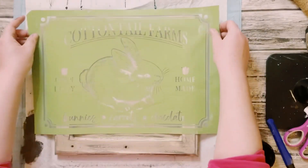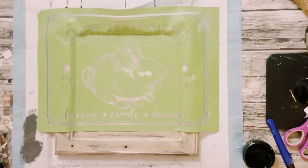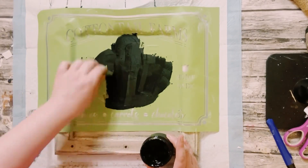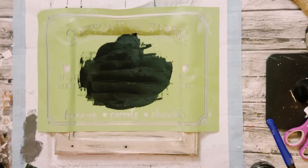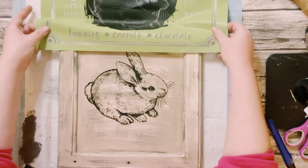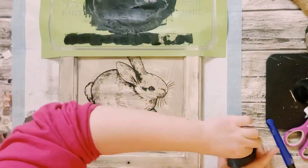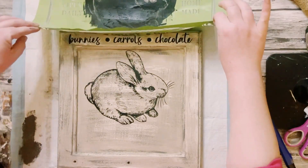Then go ahead and place the stencil down. For this, I'm only focusing on the bunny. If you need to cover up parts of the stencil with some blue painter's tape so you don't get your paste anywhere you don't want it, go ahead and do that. Then I'm squeegeeing on their black chalk paste. Go ahead and peel that up — look at how cute the bunny is. Then I'm using the bottom part where it says bunnies, carrots, and chocolate, right at the top of the sign, squeegeeing on that black chalk paste.